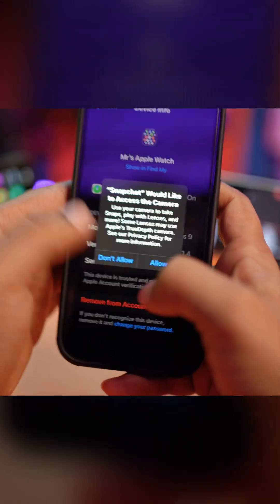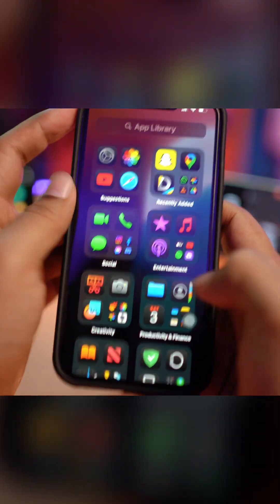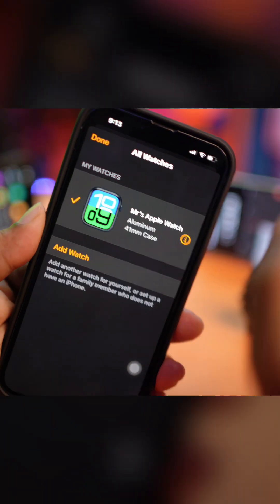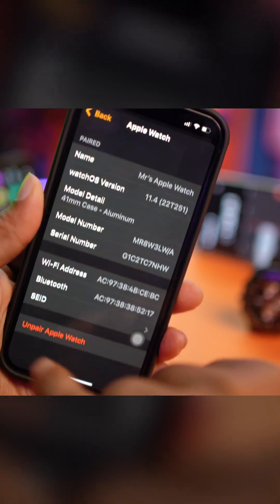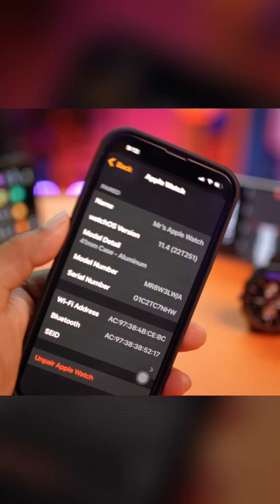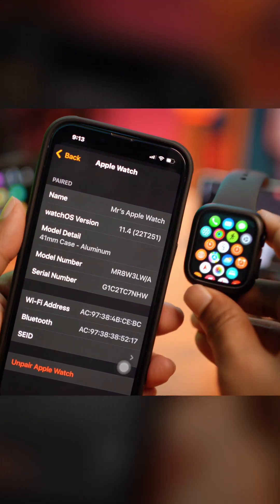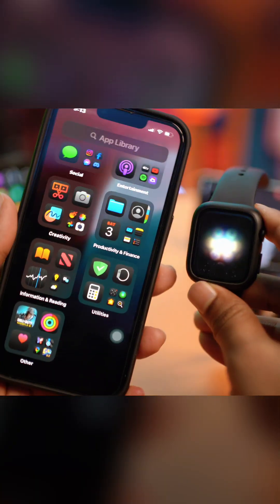If you also want to know how to unpair it, it's pretty simple. Go back and open the Watch app on your iPhone. You'll see All Watches right there at the top. Tap the 'i' option next to your Apple Watch, and it says 'Unpair Apple Watch'. Tap on it and your Apple Watch will be logged out from your Apple ID and unpaired from your iPhone as well. That's a simple way of doing this.